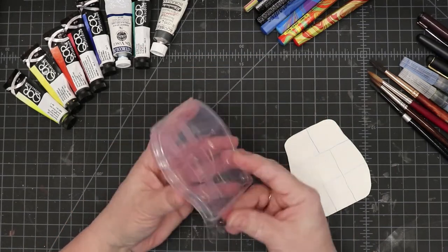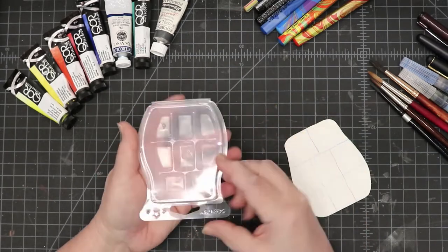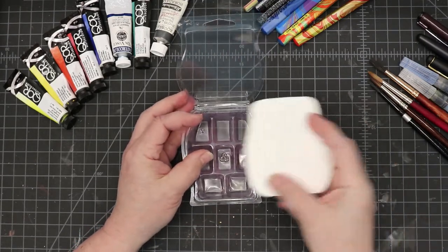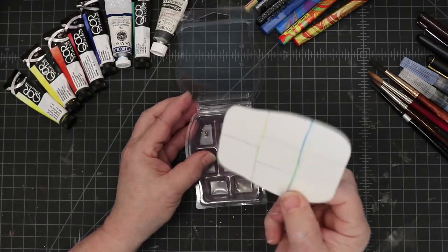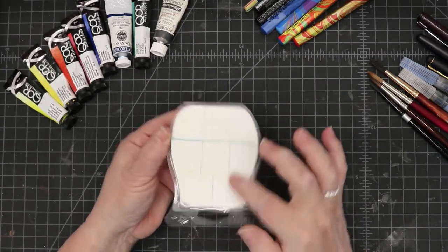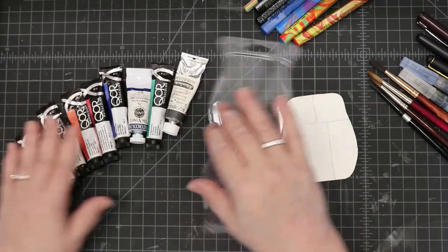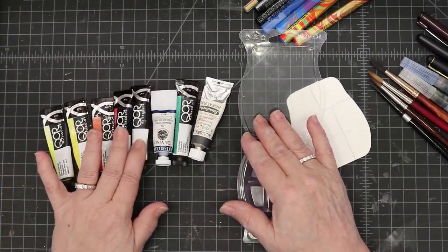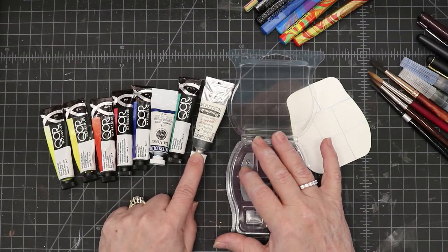If you're worried about it coming open, all you need is a rubber band around it. I made a little color chart and put it on both sides so when I close it up I can see exactly what colors I have inside. Today I'm going to fill it with six Core colors, one da Vinci, and one Schmincke.